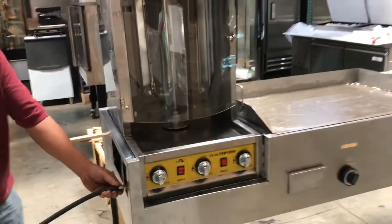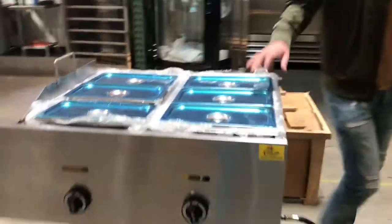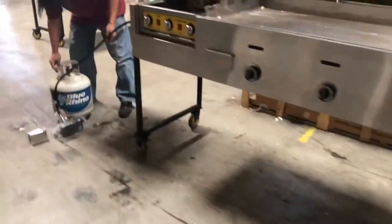Let's give you a little demonstration on how it looks. As you can see, you have two separate compartments for your containers, a compartment for the griddle, and one for your shawarma over here.